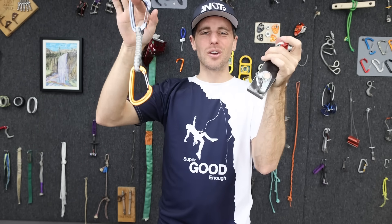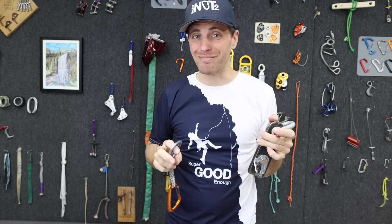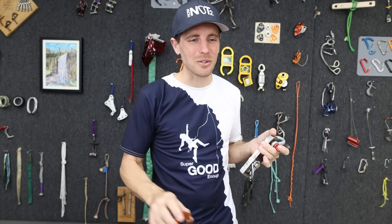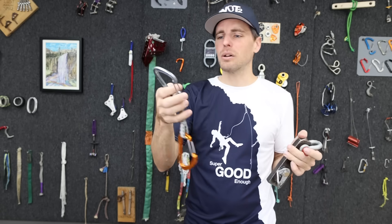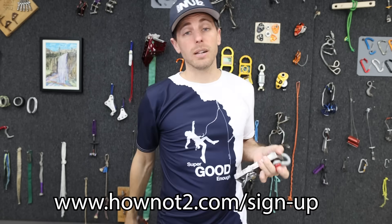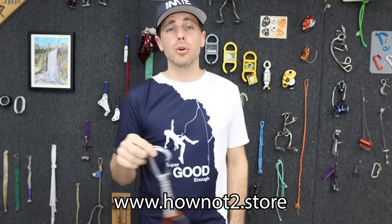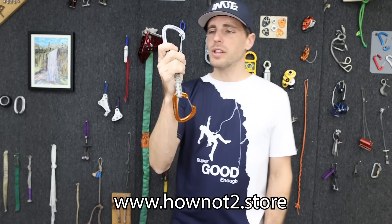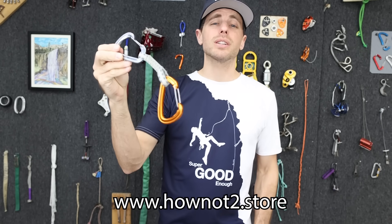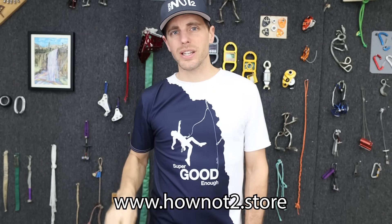Hopefully this broke more gear fear than it created. Thank you Pete Takeda for sending me those quickdraws and writing articles about accidents in the American Alpine Club newsletter. You can go sign up for their emails or sign up for ours and learn more about climbing. And if you broke all of your quickdraws from cross-loading them, you can replace those at howNotto.store — I've got over 1,500 products and we ship six days a week, the day that you order. Cheers.